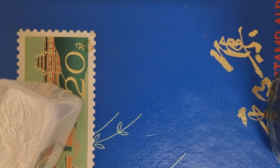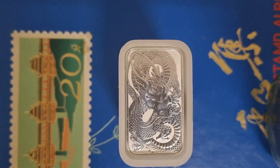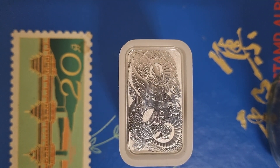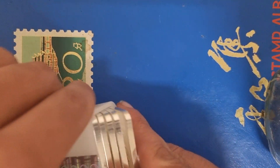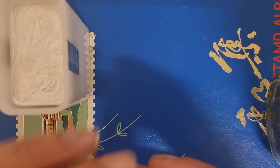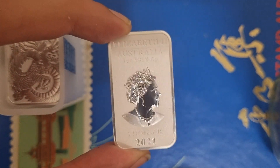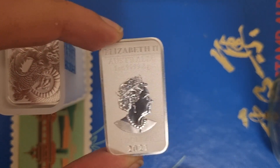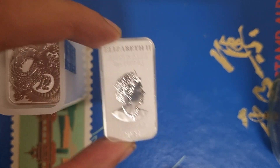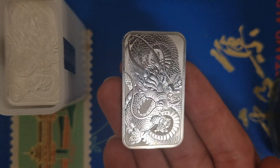This from the Perth Mint is a fantastic, really popular offering. We're talking the 2021 Silver Dragon Coin Bar. It's a coin and it's a bar. It's a coin because it's minted by the government and it's got a face value on it. As you can see there, it says $1 just under the Queen. So that's Queen Elizabeth 2021, and that's the design for this year's 2021 Dragon. They've gone all out — there are always fantastic designs.